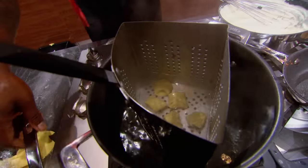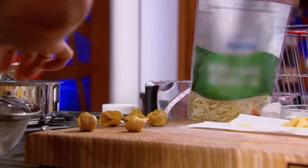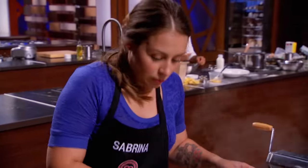One minute — you have one minute left, come on! I want to see some beautiful tortellini dish in one minute! Come on, guys, last stretch, you can do this. Looking good, you're looking good.